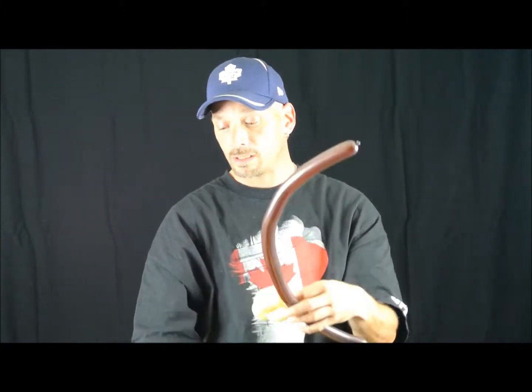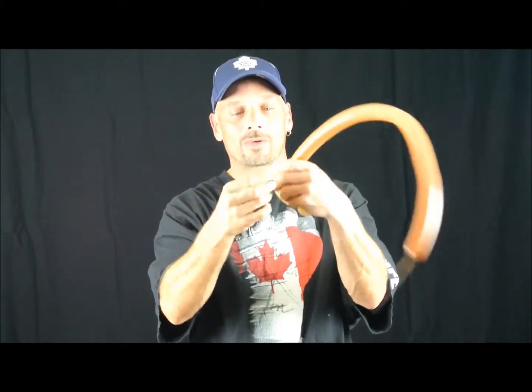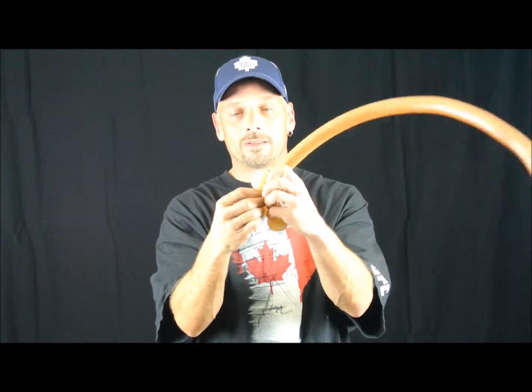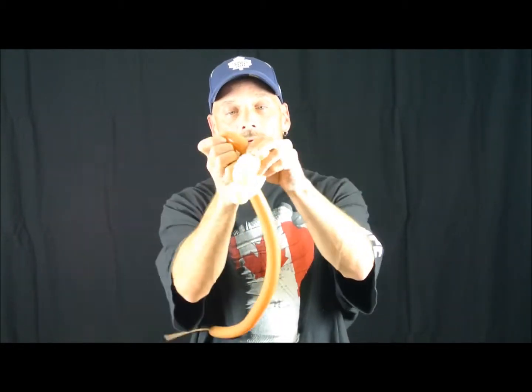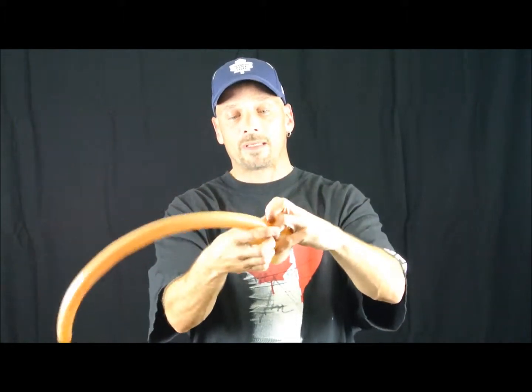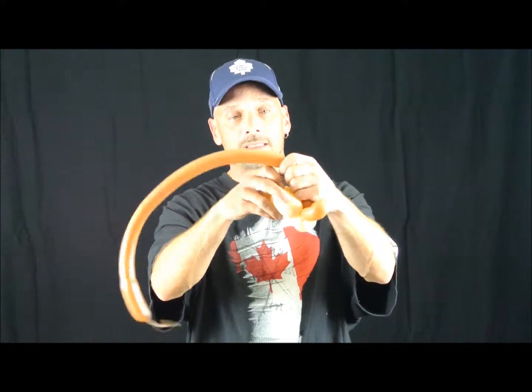Now we're going to take your light brown one-sixty. We're going to take the nozzle and wrap it around the ear just like that. We're going to make a three-finger loop, wrap it around the pinch twist again, and squeeze to make it nice and soft.